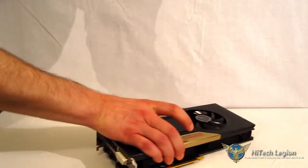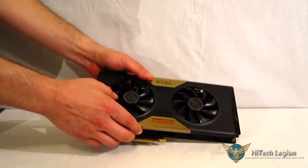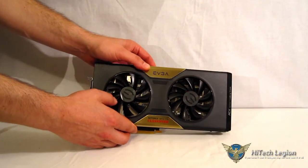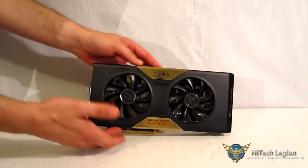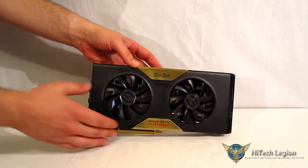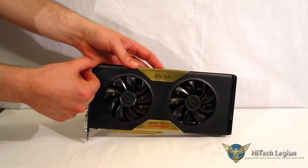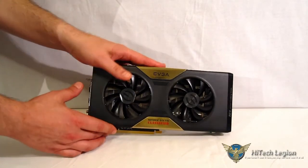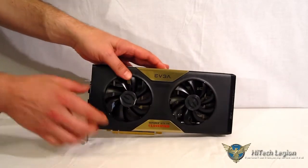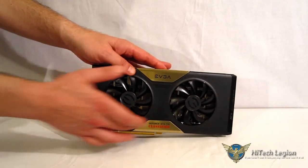Looking at the card itself, the first thing you notice is it's absolutely huge. Make no mistake — it's 11 inches long and 5 inches wide. It is over an inch beyond the PCI expansion slot, which is something you need to watch depending on your case. The 5-inch width isn't going to be a big deal unless you're in a micro case, but the 11-inch length might be.